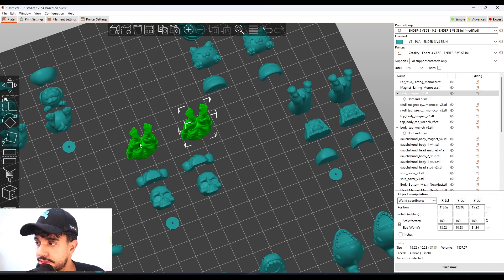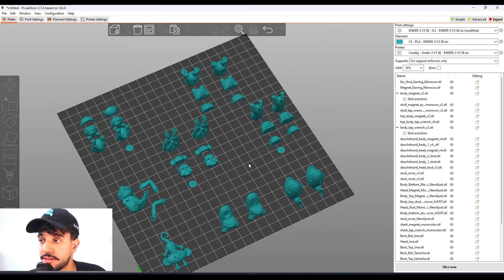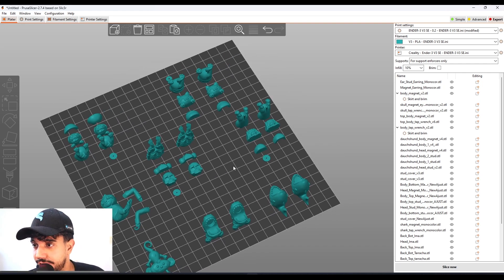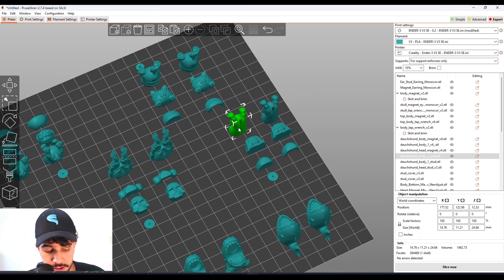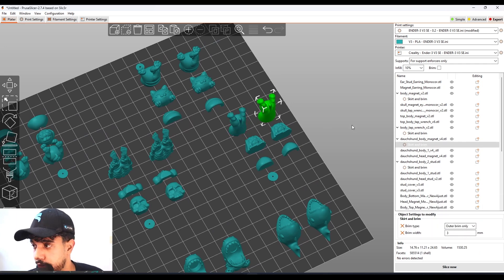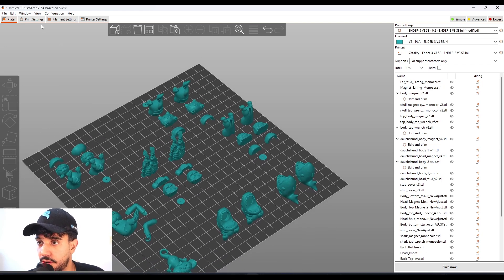Now you've got brim on just those two specific parts. I'm not going to add brim to the other parts — I recommend cleaning your build plate well and you likely won't need any brim. But if you want, you can add it to the really tall parts. This is optional.